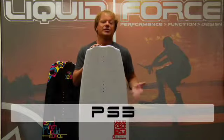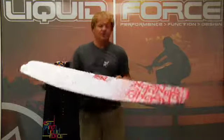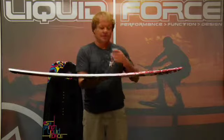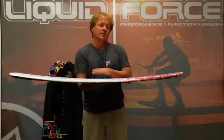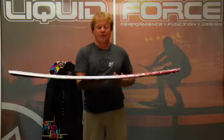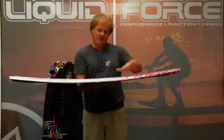The Liquid Force PS3 is another great all-around user-friendly shape. What's unique about the PS3 as compared to the Trip is that the PS3 features a hybrid three-stage rocker. So it gives it a little higher arc off the wake, a little more of a straight-up pop, but still super user-friendly because it's hybrid, meaning that it's more smoothed out. It's a more subtle three-stage.